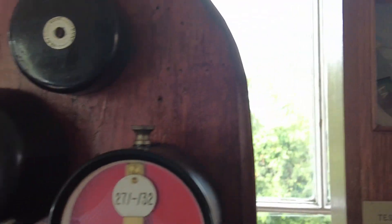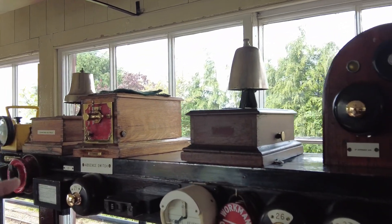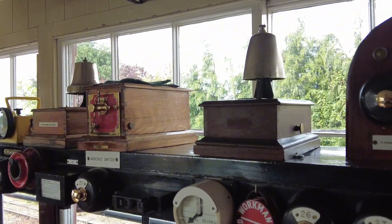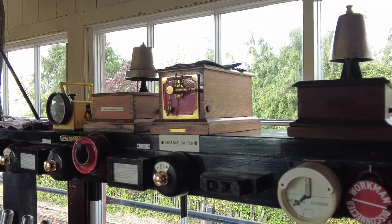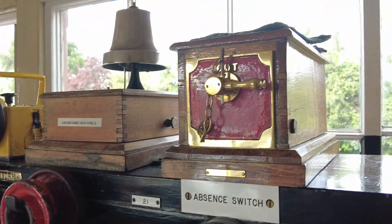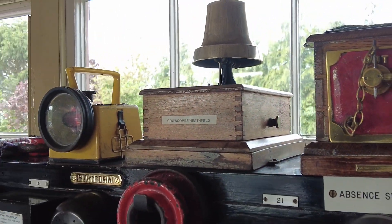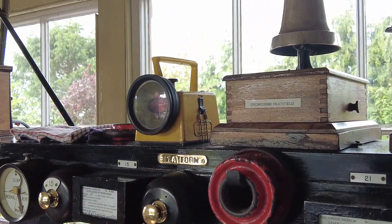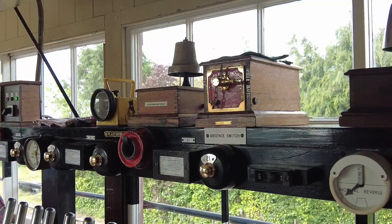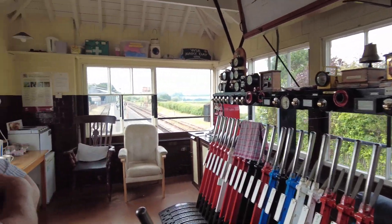And then you've got the block bells. This one's for Crocombe Heathfield and that one for Willerton. When you're corresponding with the signal box, we work through bell codes to describe the type of train and when it enters a section or leaves a section. That's about it, really.